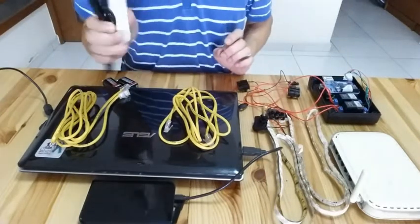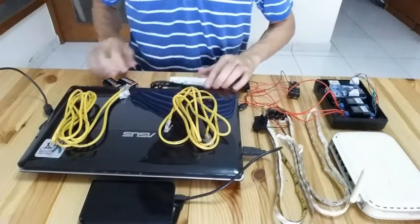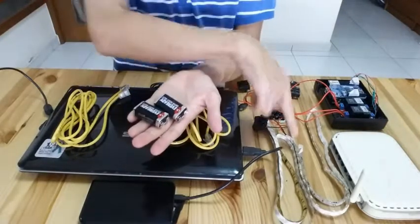I have a power adapter to power the Arduino board, and another two batteries for powering the lights.